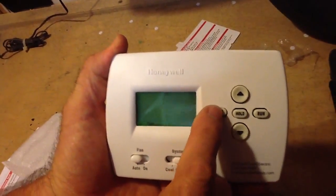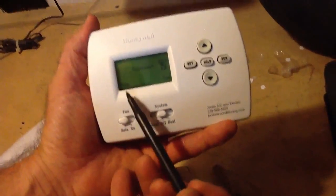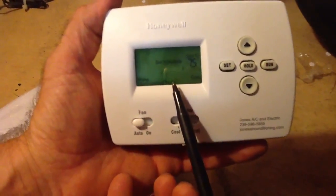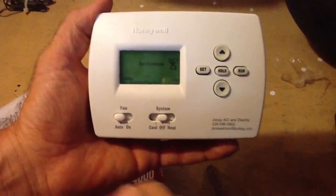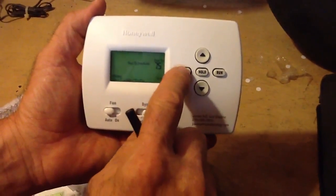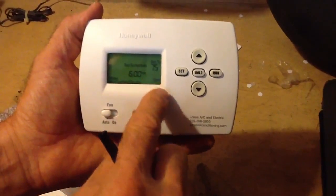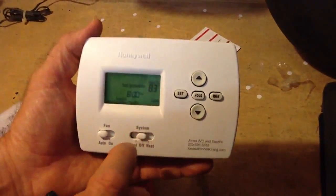Now we're going to talk about the actual schedule. I want you to notice this thing right here — this is the wake schedule, and it's got Monday, Tuesday, Wednesday, Thursday, and Friday. What time do I wake up? I wake up at 6 o'clock every morning, so I'm going to set it: 6 a.m. What temperature do I want when I get up? I want to set it at 75.